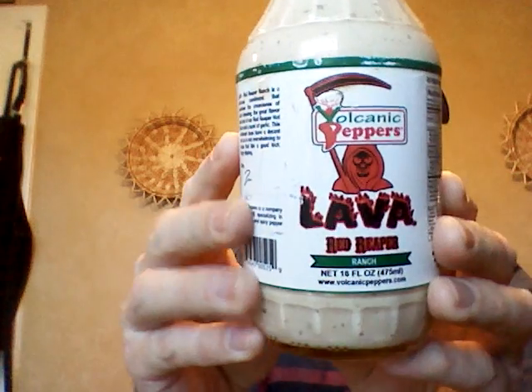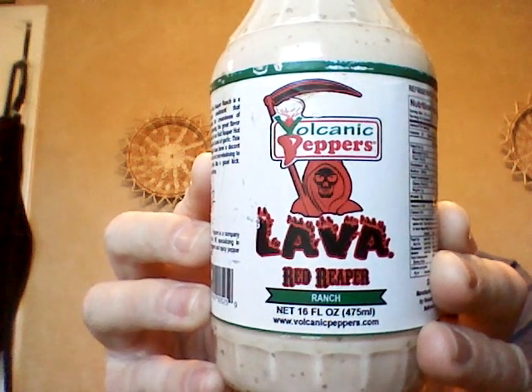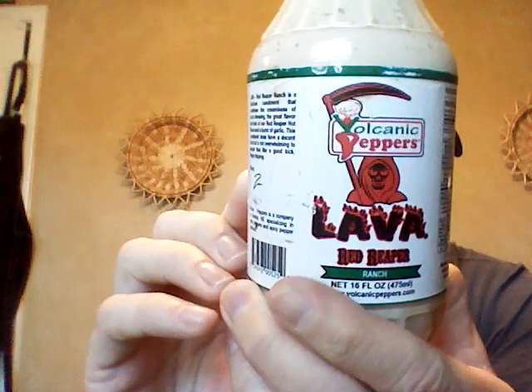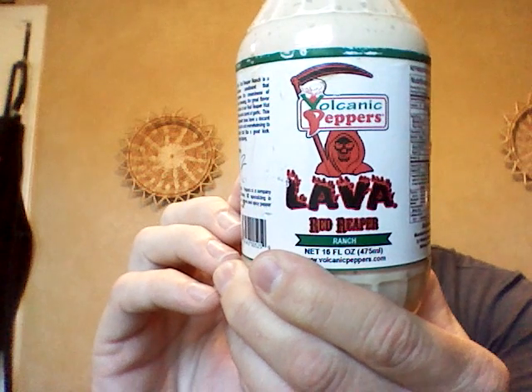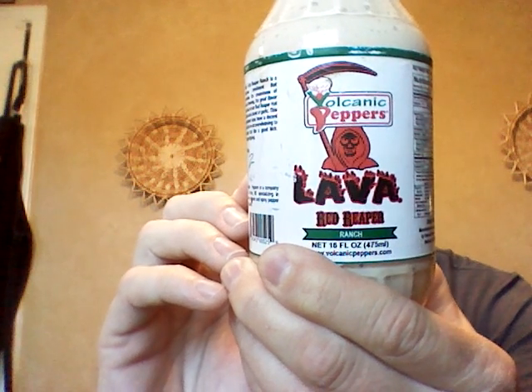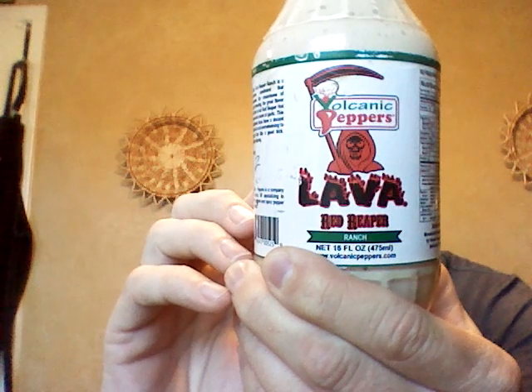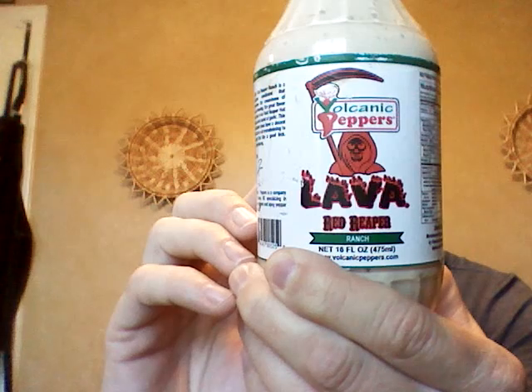Good little sweetness to it, to the creamy ranch. That was Volcanic Peppers Lava Red Reaper Ranch. I'll put a link down below to the website — it's www.volcanicpeppers.com — if you guys are interested. Go check them out. Really cool people; I've met them in New York. A bunch of products I like from them, a lot of flavor in their sauces. Go check them out.